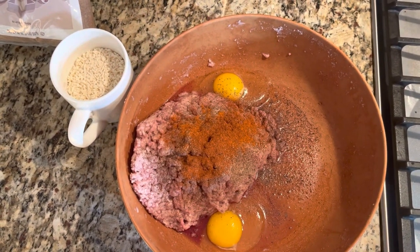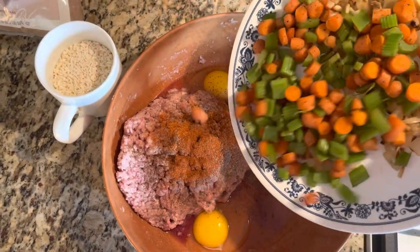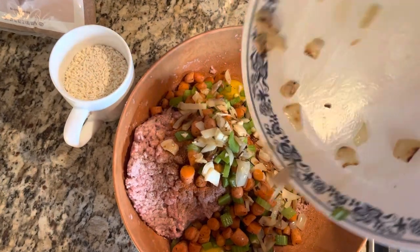After you've washed your ground beef, you want to crack two whole eggs and add that to your bowl, and then we're just going to add in our carrots, celery, and onions and garlic that we had cooked earlier.